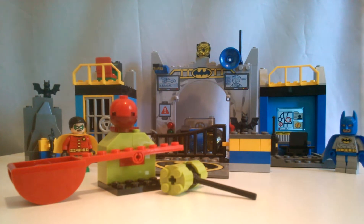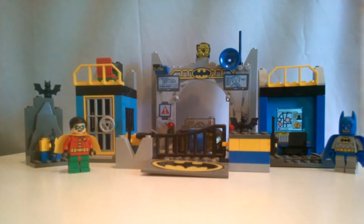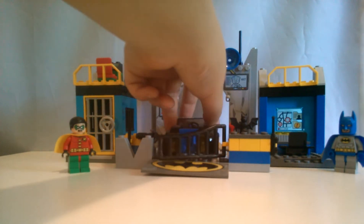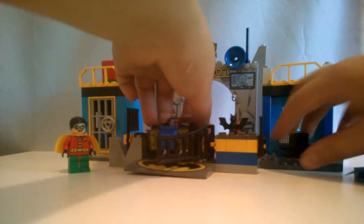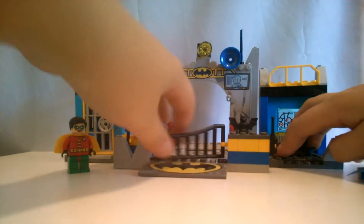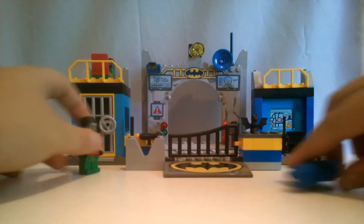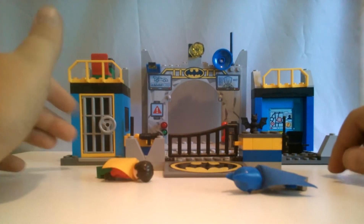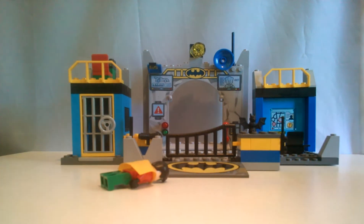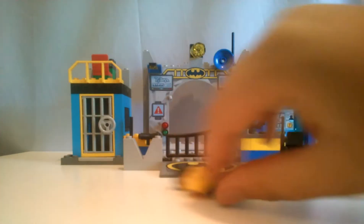Well first I am going to just review the Batcave, so everything else, all the extra parts that are not part of the Batcave, you are going away right now. Go away, go away, sorry. I know you guys are sad, but I am gonna have to get you. This is my Batcave, MINE! My Batcave too!